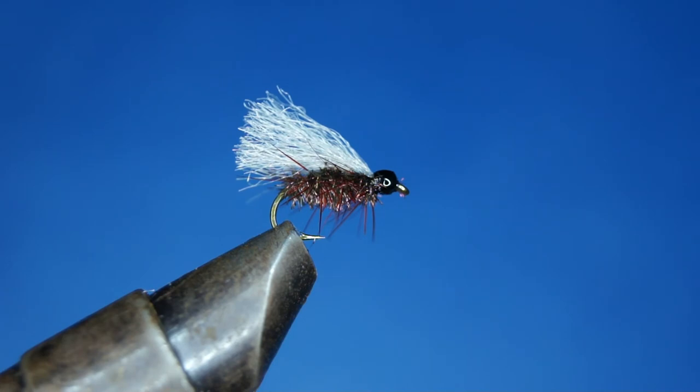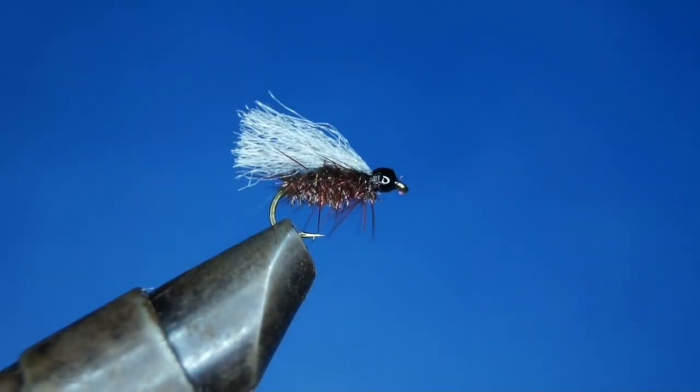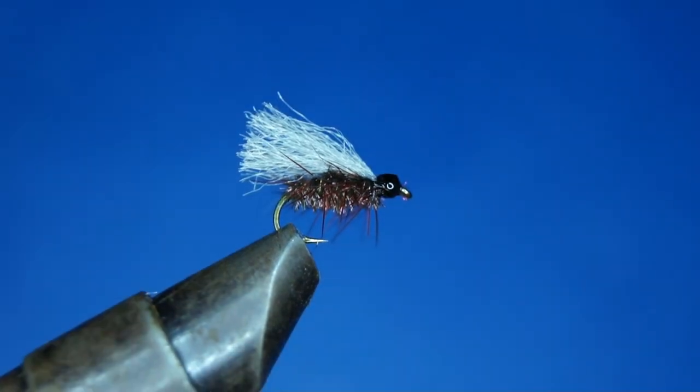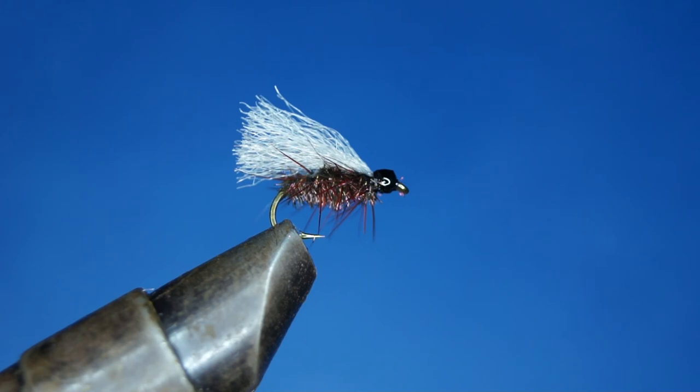It's a really good pattern and I really encourage you to try this one — it has given me lots and lots of fish over the years. It's a good spring pattern and can imitate anything from mosquitoes to cow dung, caddis, and probably even mayfly emergers. It's a simple pattern that floats really well. So that's my second fly of the Favorite Flies of the North series. I really hope you like this video — maybe hit the like button, subscribe to my channel Arctic Riverside Fly Fishing, and thanks for watching, goodbye.